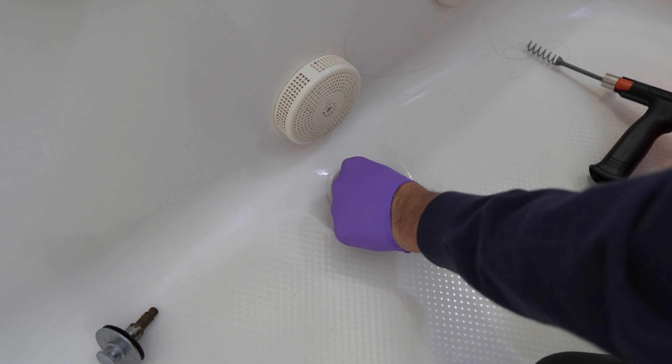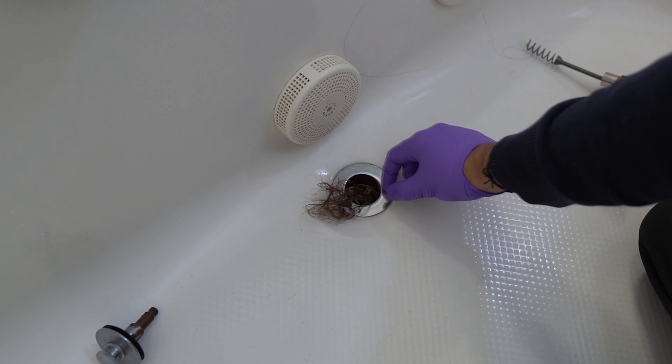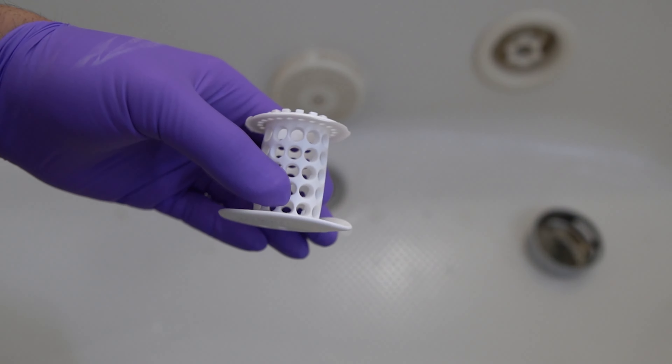The first method is to remove the pop-up drain stopper and remove the hair. Literally, it's that easy — sometimes it's a very easy fix and you don't have to call a plumber. Just remove the hair. Make sure you have gloves because it could be dirty, so keep a bag or something. Once you remove the hair, that should fix your problem.